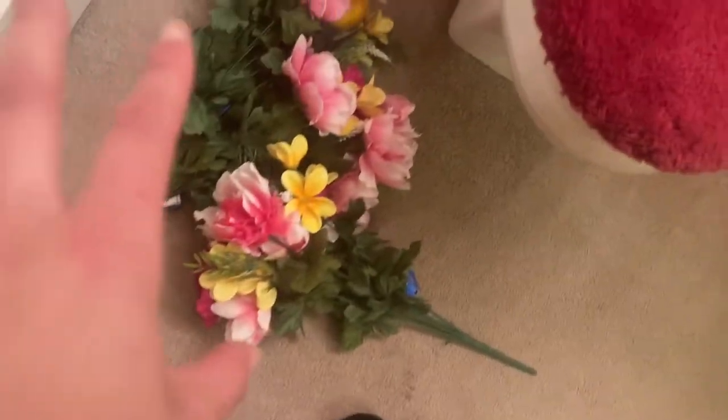We're tying up these petals from these flowers to add in there to make it more of a cool effect — make it more romantic kind of. Now we got the water filled up about halfway. It's probably a little bit too much but that's okay. We got some flowers cut up and yeah.